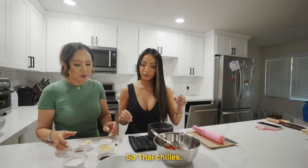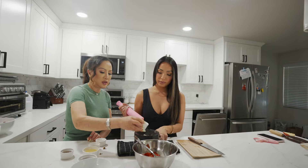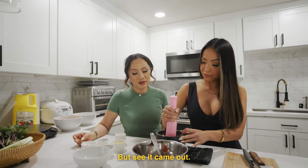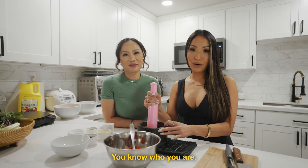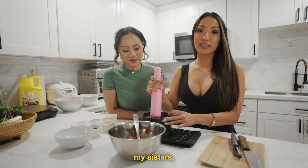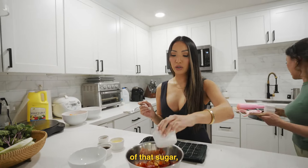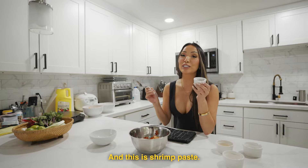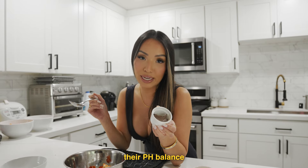So Thai chilies and garlic — we're just going to pound them to a paste. She makes the best sauce. Even though I taught her how to do it, she came out making the best sauce. Then add the rest of the sugar, lime juice, fish sauce. And this is shrimp paste — it's like the sassy cousin of anchovy paste with their pH balance a little off.